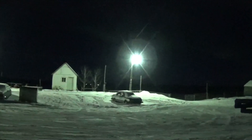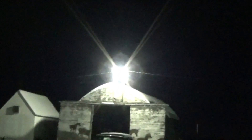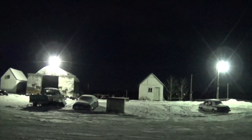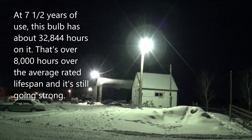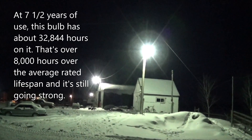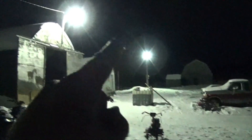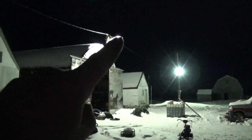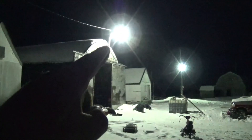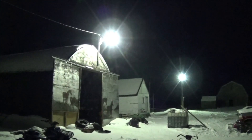I thought that the Sylvania was getting a tiny bit dimmer, but looking at them side by side like this, they both look at about the same brightness. That Sylvania bulb was actually on the shop yard light here — it replaced a burnt up 250 watt bulb that was in there for only a couple of years. All the way from early 2016 up to 2023 when it was replaced.